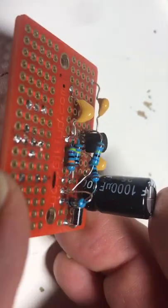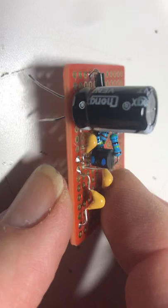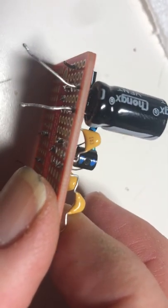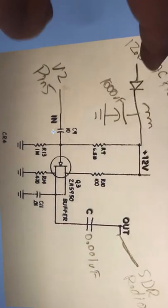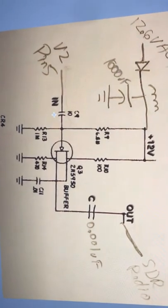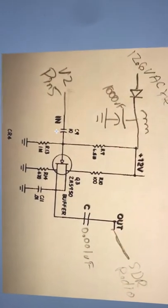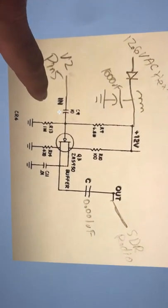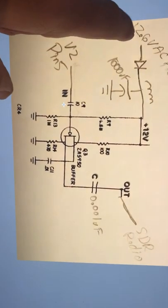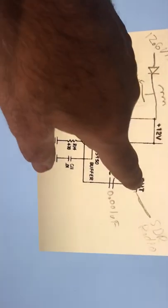I haven't tested this little board yet, but I'm going to connect it up to V2 pin 5 of the Drake R4B and see if it will work. The way this thing works is based on the schematic — and I have to give credit to a YouTube guy who lives in Tucson, I forget his name, but he was the inspiration for this. He found the circuit in an old Drake transmitter and built it successfully. This is basically an impedance converter: high impedance in, a return coupling cap, and low impedance out to the SDR radio.